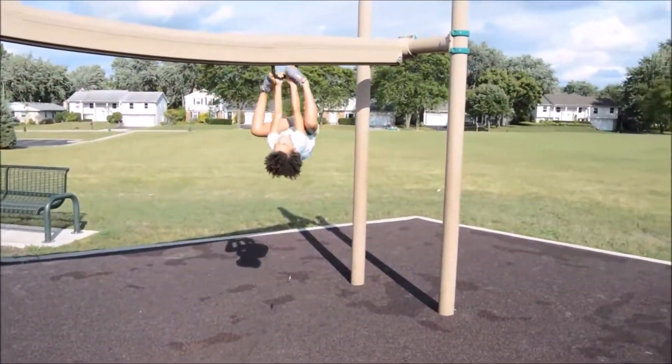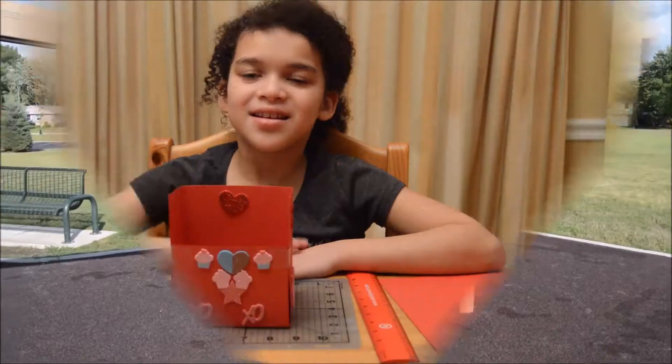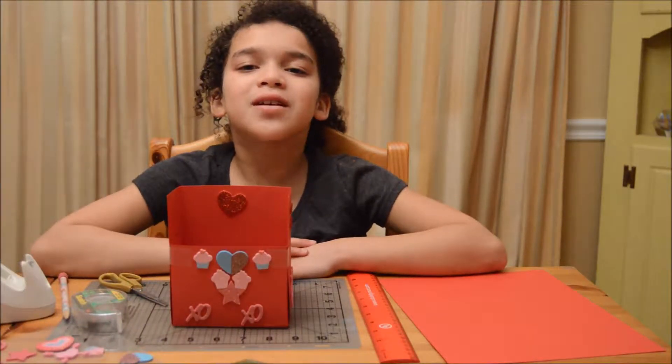I'm Zoey and you're watching The World of Z! Welcome back to another video.